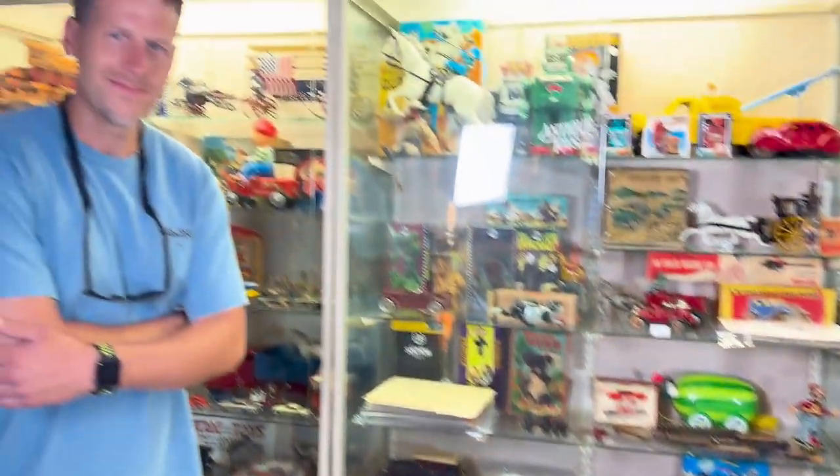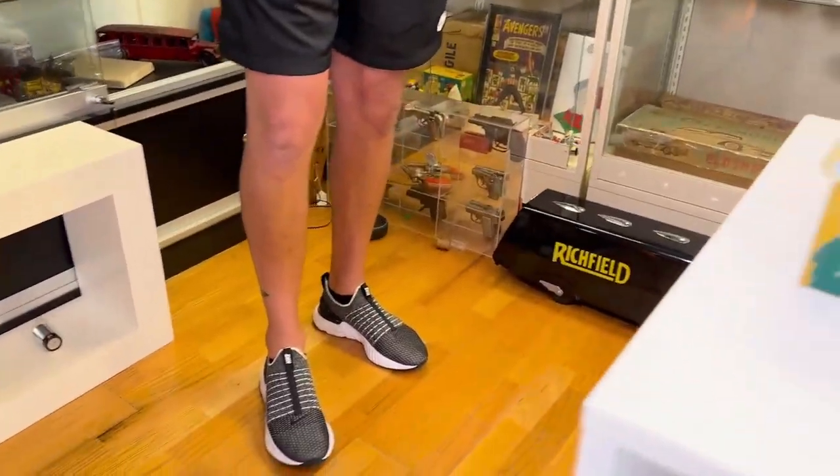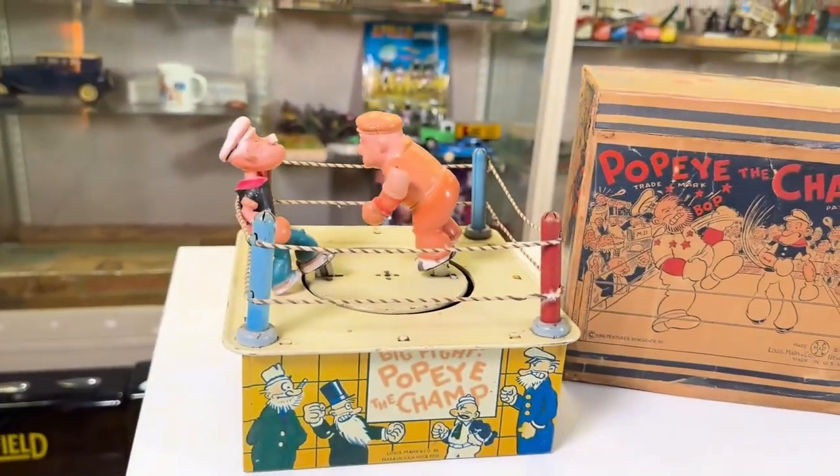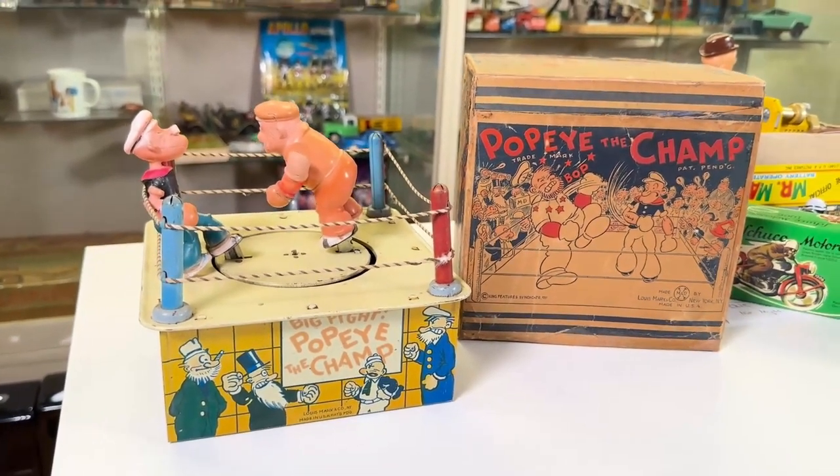Now that it ran, what do you think? Fantastic. I think so too — that's my impression. But what do I know, right? Cheers from Ed, Christy, and Derek over at Antique Toys. Take care.